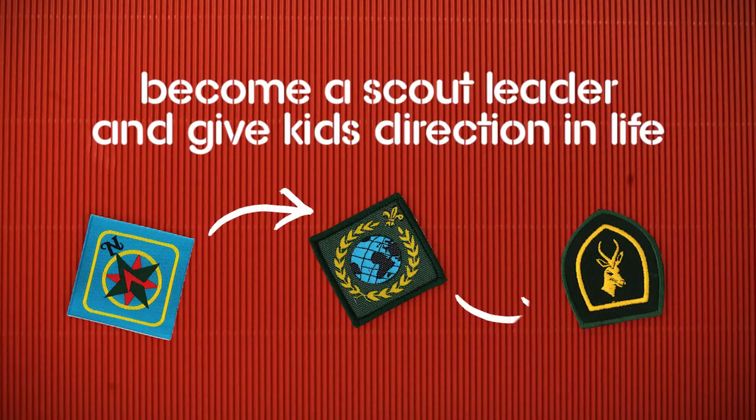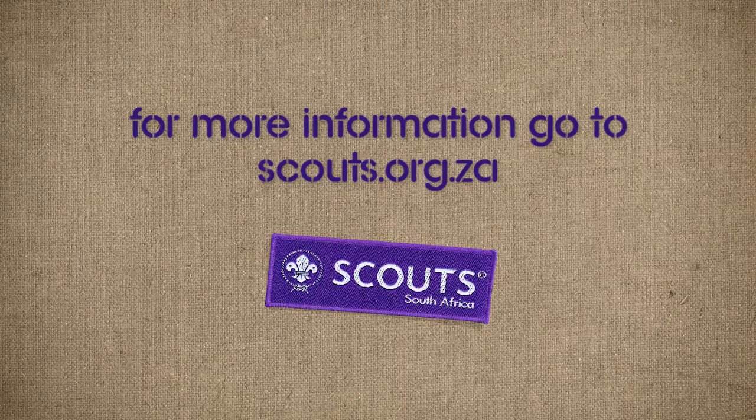Find this interesting? Then we want you. Become a scout leader and give kids direction in life. For more information go to scouts.org.za.